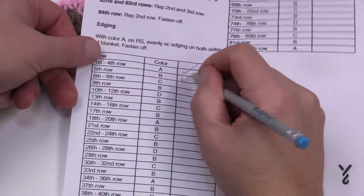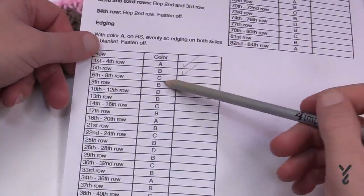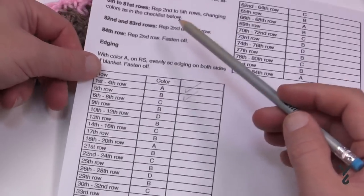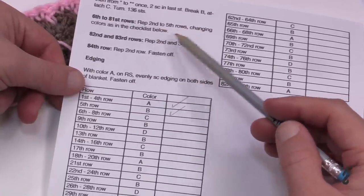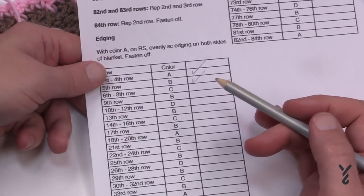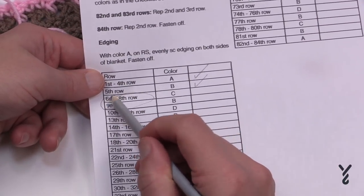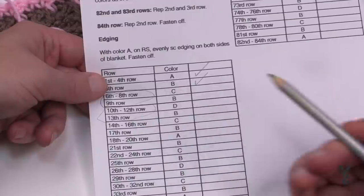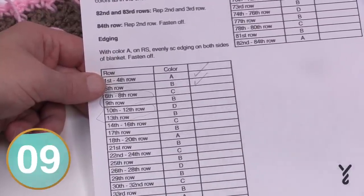In the instructions, row five is done with color B — fasten that yarn off and add new yarn for rows six through eight. Essentially you're repeating rows two through five over and over. I'd think of it as groupings of rows two to five, and check them off on your sheet as you go.